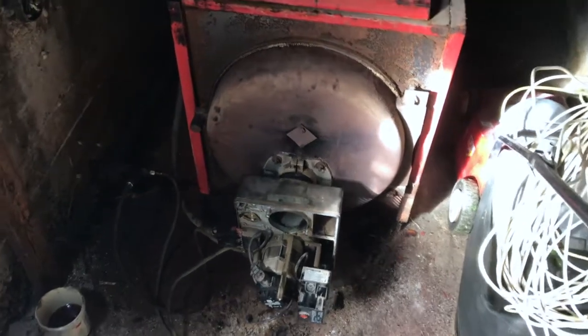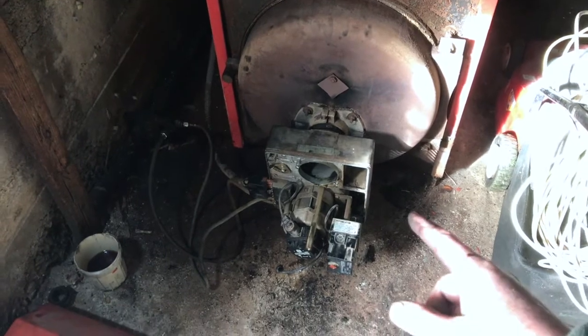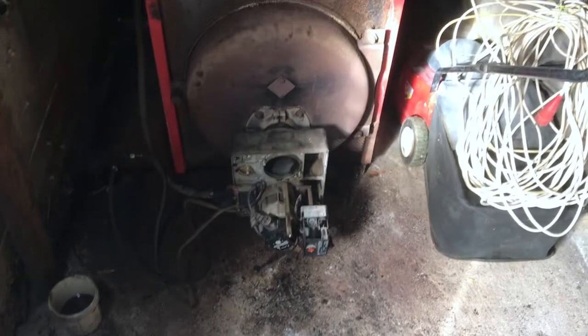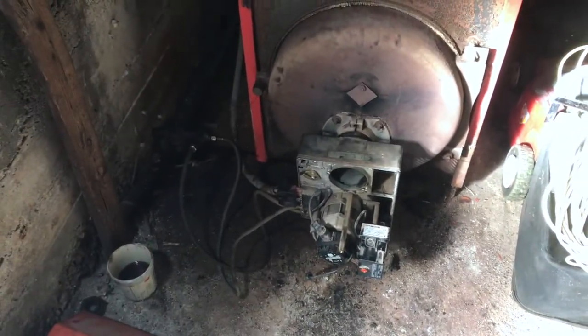I was trying to burn vegetable oil mix and have a very hard time lighting the furnace. I'm recuperating oil and it's just very hard to ignite. I think I have a remedy and I'll show you what I'm doing.